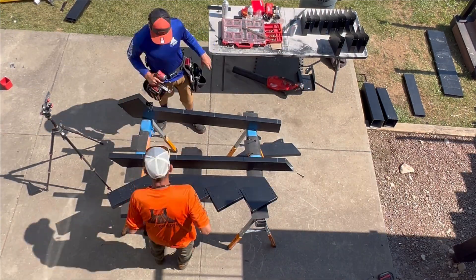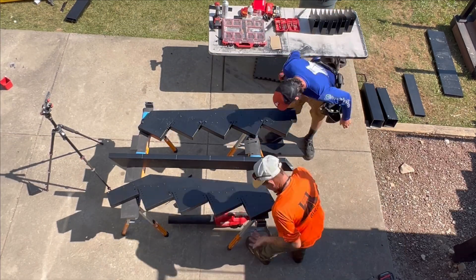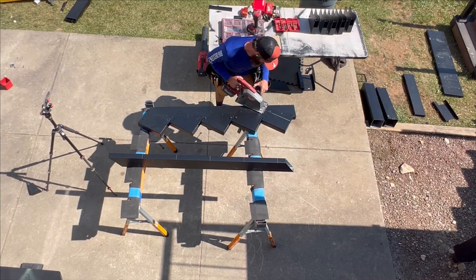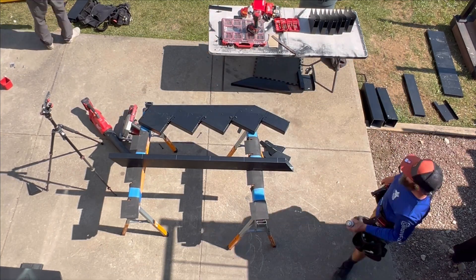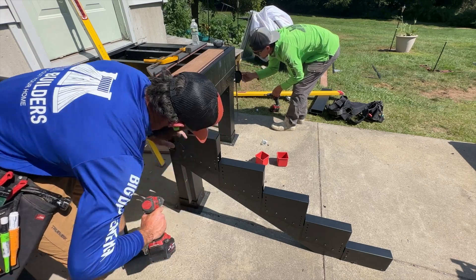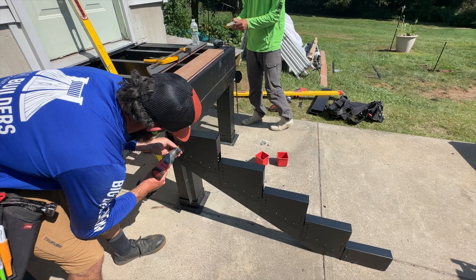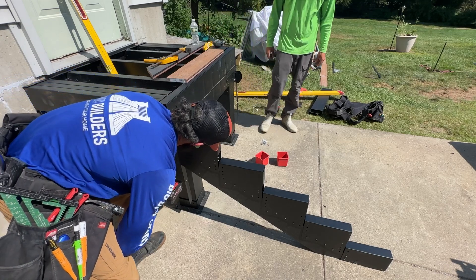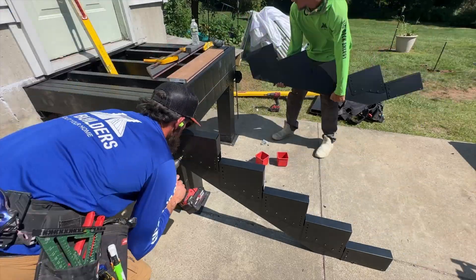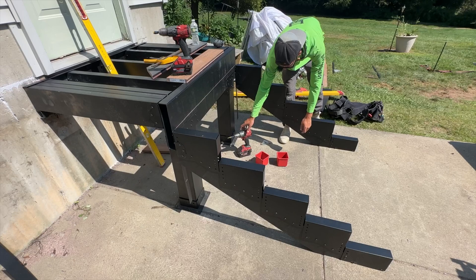We're off to the races — we'll put together the other two stringers and throw them up in place. Top of our drop stringer, now we're fixing the Fortress stair strap to the stringer joist. You can put screws in the bottom of it as well — super solid, nice install system.